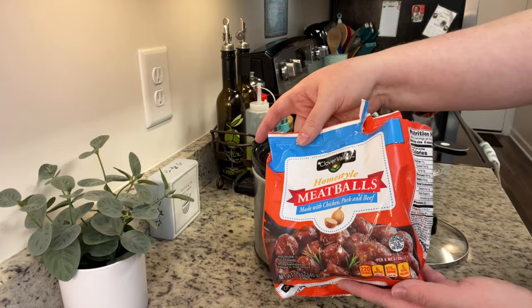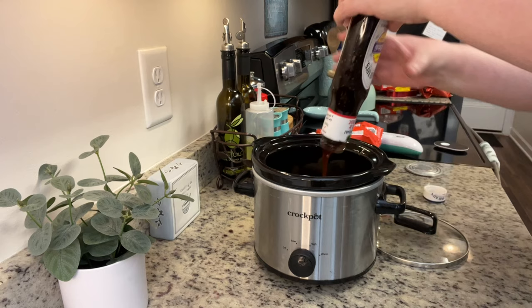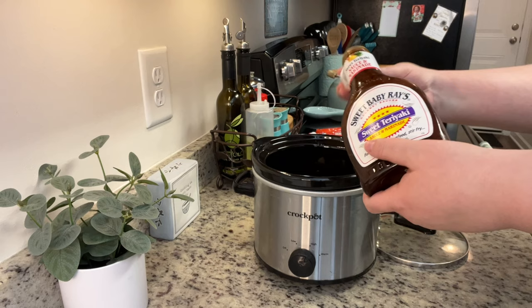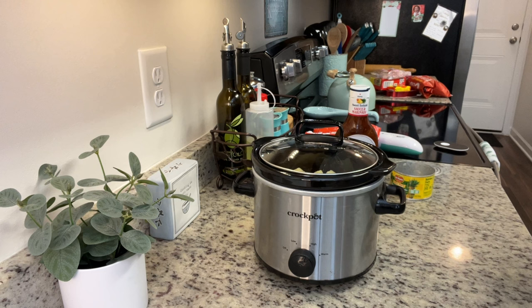To the crock pot, I'm going to add in the frozen meatballs — you do not need to thaw these. Next I'm going to add in the teriyaki sauce. I just kind of eyeball it — add as much teriyaki sauce as you feel it needs to coat the meatballs. If you're going to serve this over rice, add in a little extra teriyaki sauce so you can drizzle it over the rice. These would also make a perfect appetizer, like I made them for my grandpa's birthday. Next I'm adding the pineapple — I mostly drained it but left in a little bit of juice.